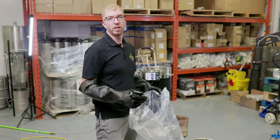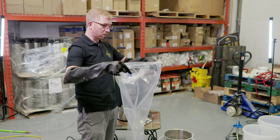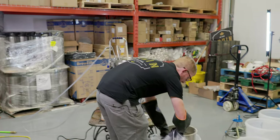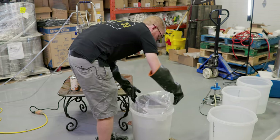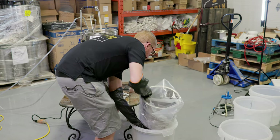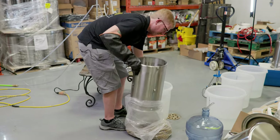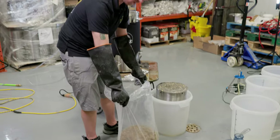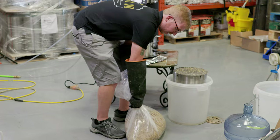One quick tip: if you order all-grain kits or a custom all-grain recipe from us, you'll get them in a plastic bag. Once you get the grains out, you can reuse that bag for cleanup — it fits perfectly over the top of the grain basket. This is still hot so wear some brewery gloves, get it over the top, lift it up, and there you go — get rid of your grains, put them in your compost or give them to a farmer. Easy disposal.